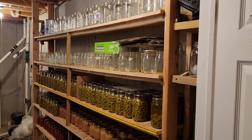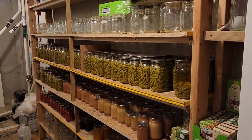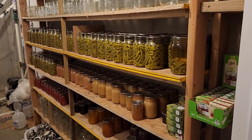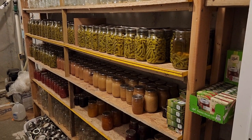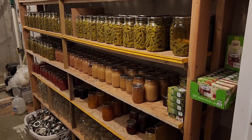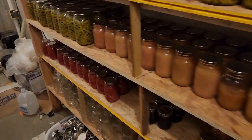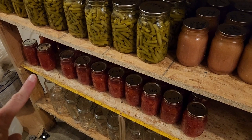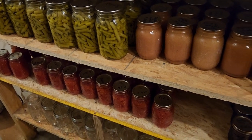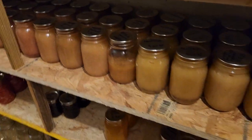I finally got it cleaned. I've got all my empty jars up there and all my green beans. I've got quite a bit of applesauce that I canned last year — I think it was about 60 pints, I'd have to count them. Down here I've got the tomatoes: the ones on the end are stewed tomato — I only did six jars and have only used two — and the rest are all diced tomato, going all the way to the back. So I have more than enough there.